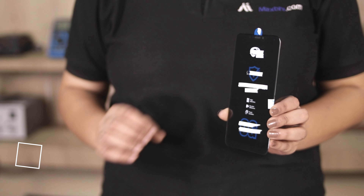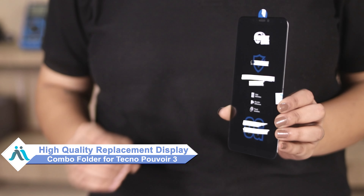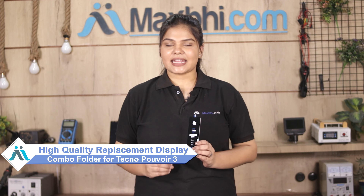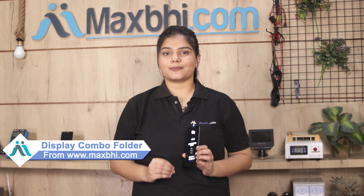Don't worry. You can now buy a high quality replacement display combo folder for your original Tecno PowerWear 3 at a very affordable price from MaxBee.com, and fix your phone yourself at home or get it repaired by any professional very easily. Yes friends, you can find it on our website MaxBee.com.